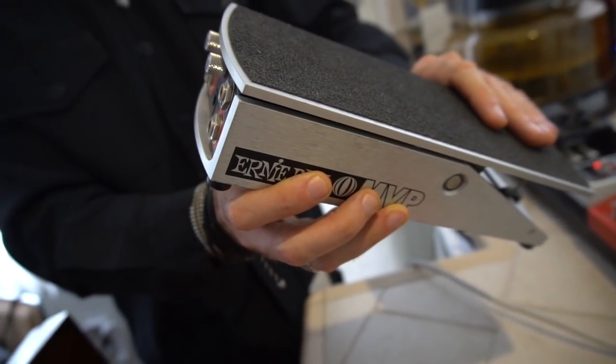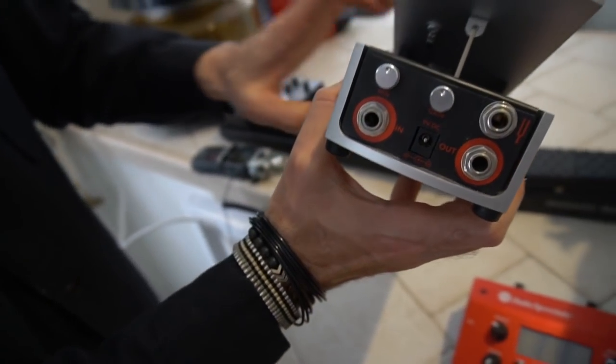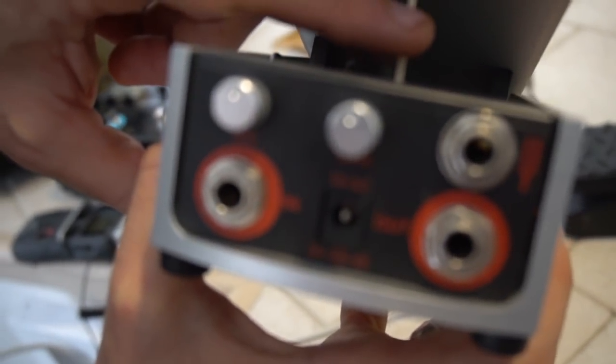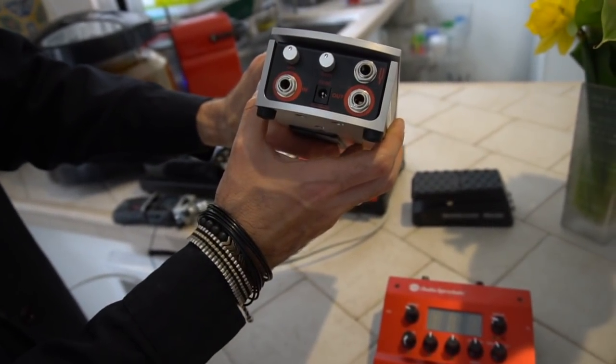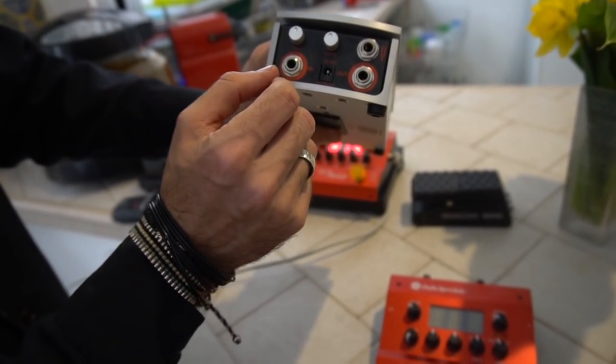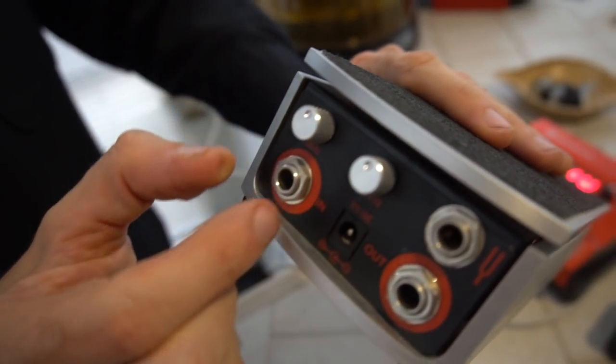Most passive volume pedals will suck a lot of the high-end tone out of your signal — they change and color your sound in a weird way. But this Ernie Ball has a built-in buffer and doesn't require you to schlep an extra power supply. What I also love about this particular volume pedal is that there is a minimum volume control. Why is a minimum volume so great? Well, if you're a cellist doing a lot of finger work, you can set the bottom of this pedal to your pizzicato level and have an arco level, as opposed to just using a boost switch.